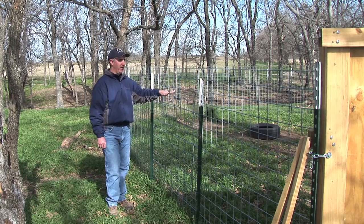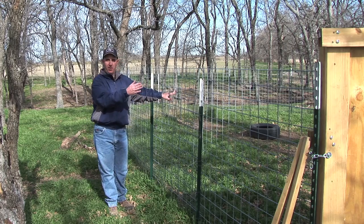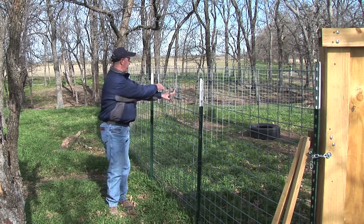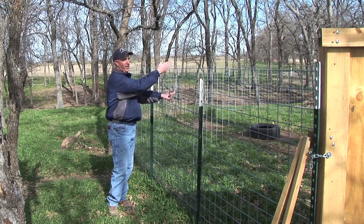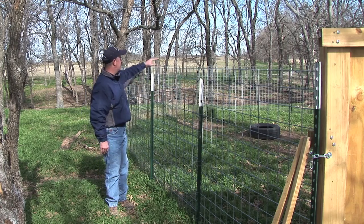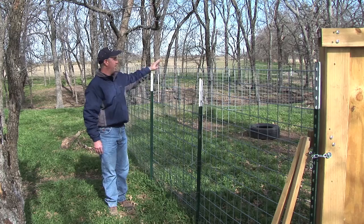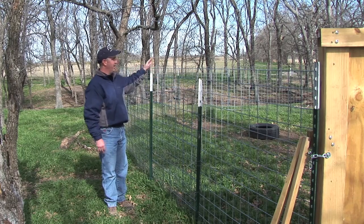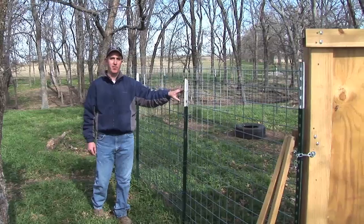If you're wondering why there's another panel inside here, that's to aid as a loadout. So when you're getting ready to load them out, you can take this — it's wired on this end and you can unwire it on the other end — and use it as a sweep to aid in loading the pigs out. In the design you want to make the trap with at least four or five panels to make it big enough, and then don't put any corners in it, and make sure you wire it up very well.